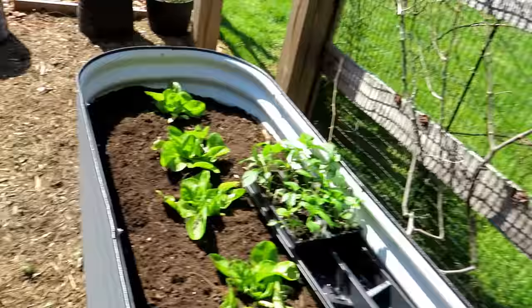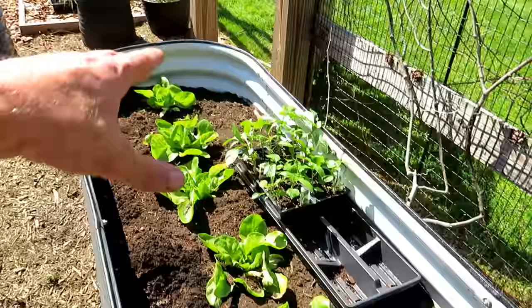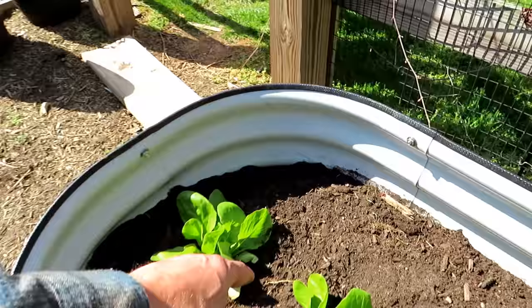For basic setup, any potting soil or container mix is perfectly fine. If you're making your own, I have lots of videos on it — you want about 50% peat moss or coco coir, or a combination of both, and then 50% earth. If you have compost, certainly mix it in. This is just a basic container mix that hasn't been amended with any fertilizer.